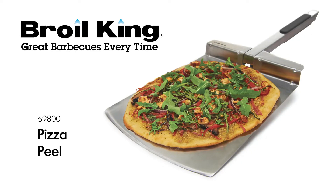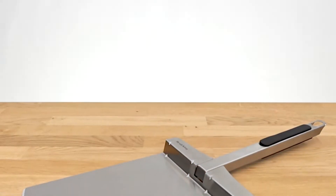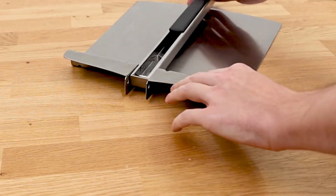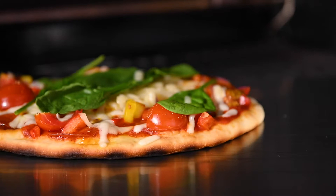The Broil King pizza peel. Any pizza lover will swear that the most important tool in the kitchen is a great pizza peel. Designed with a folding handle to save space, the Broil King stainless steel pizza peel is a must-have for any pizza enthusiast.